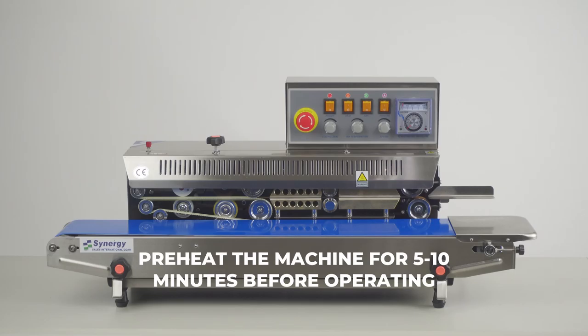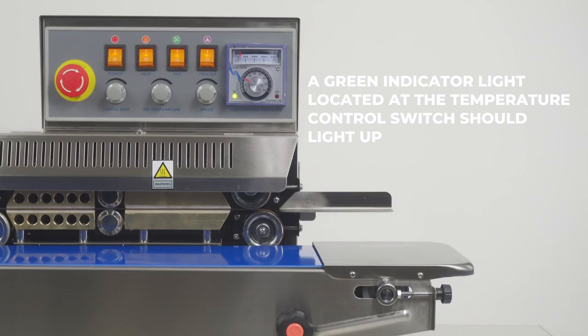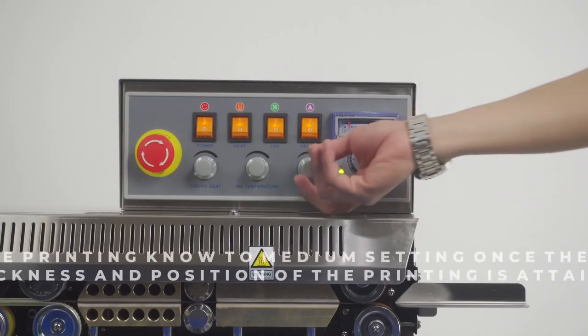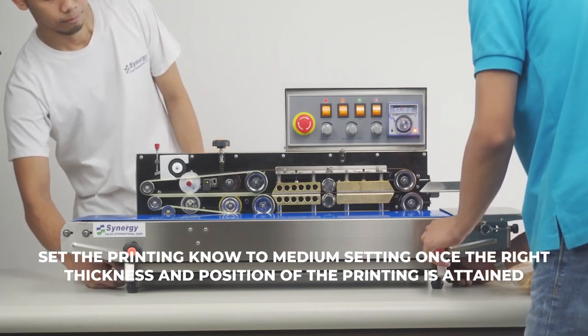Preheat the machine for 5 to 10 minutes before operating. A green indicator light located at the temperature control switch should light up. Perform a test print to ensure that the coating position is ready. Set the printing knob to medium setting once the right thickness and position of the printing is attained.